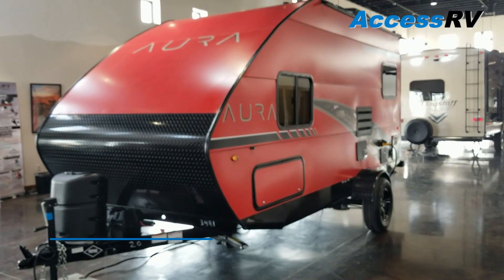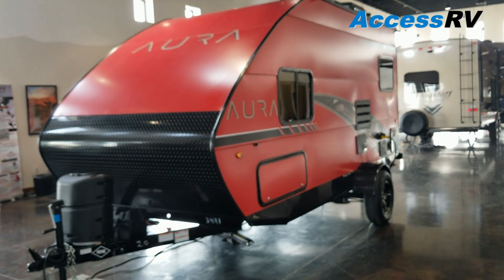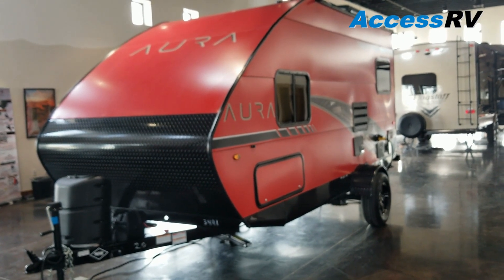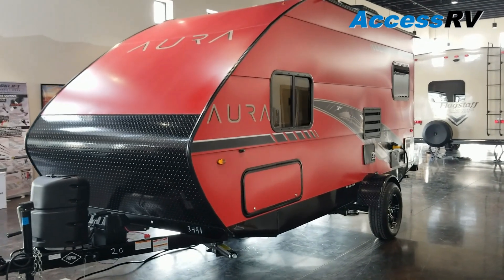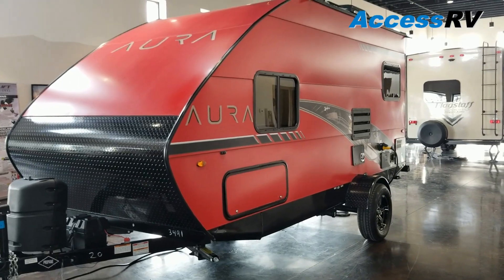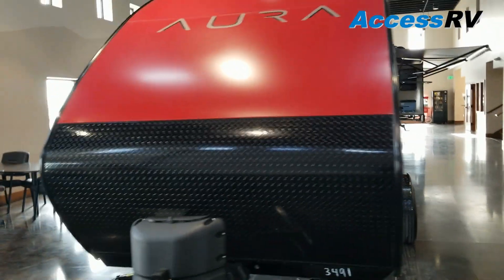If you're in the market for a lightweight travel trailer, something that's less than 2,500 pounds, and you want something that's modern, fresh, and has super clean lines, and is really an innovative product, then you'll want to take a close look at the Aura line from Travelite. Travelite's been making travel trailers for over 20 years, and they certainly have done a great job with their new lines.